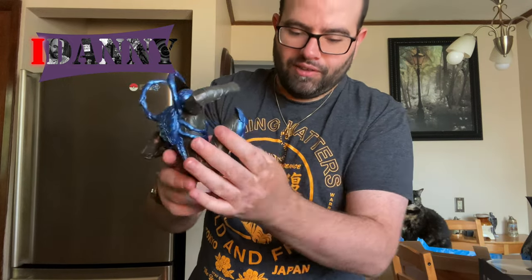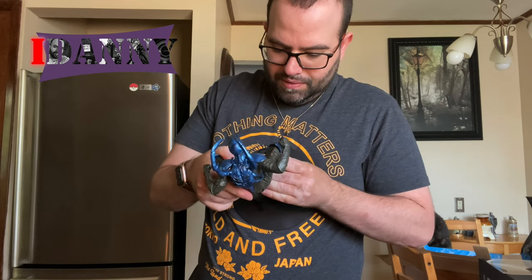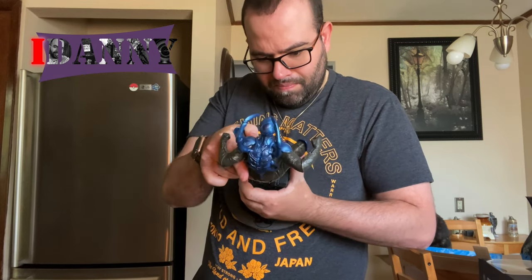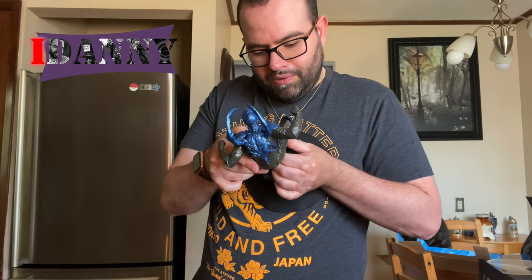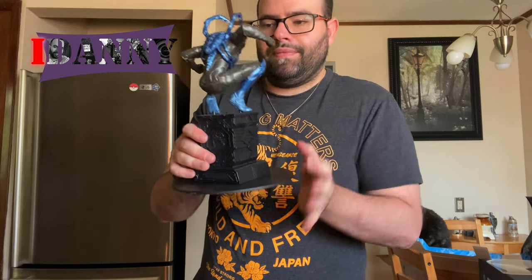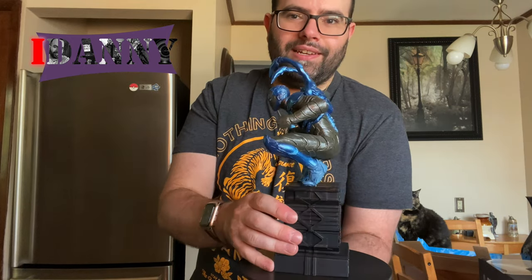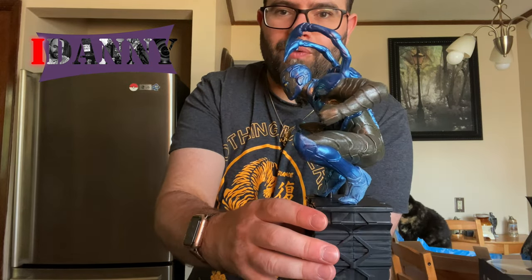Let's put our awesome guy on the base here. There is a certain way I'm guessing that we put this — there we go! And there we go, guys — it is on our base. It is looking pretty freaking sweet, and I am so happy that I picked that up. The base and the figure are perfectly placed.